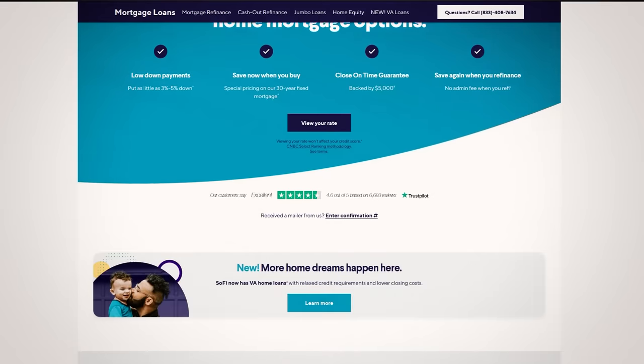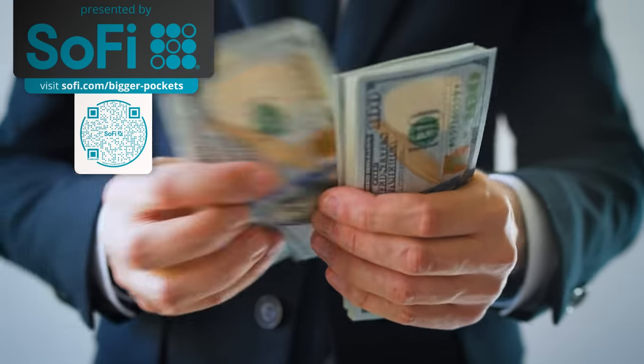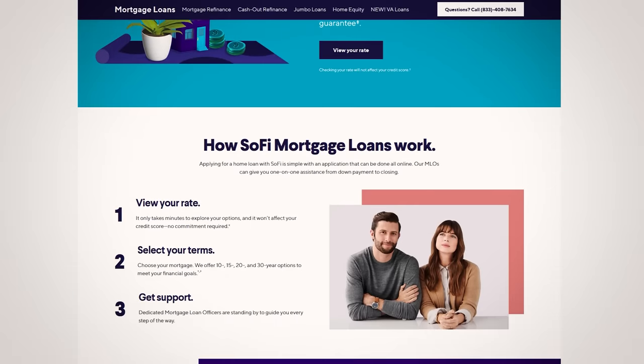Ready to buy your next rental? You'll need a mortgage lender, but not just any lender — an award-winning mortgage lender. One that will support you throughout your entire home buying journey and not leave you second guessing whether or not you'll close on time. A lender like SoFi, our sponsor for today's video. With competitive rates, an excellent reputation, and zero origination fees, SoFi was named the best mortgage lender for saving money by CNBC Select. Plus, with SoFi's $5,000 on-time close guarantee offer, you can rest easy knowing that SoFi is dedicated to closing your home loan purchase on time. With their dedicated mortgage loan officer support, you'll have less stress throughout the entire process. Visit SoFi.com/bigger-pockets for a commitment-free mortgage rate check without impacting your credit. Find the link in the description box or scan the QR code. That's S-O-F-I dot com forward slash bigger-pockets.